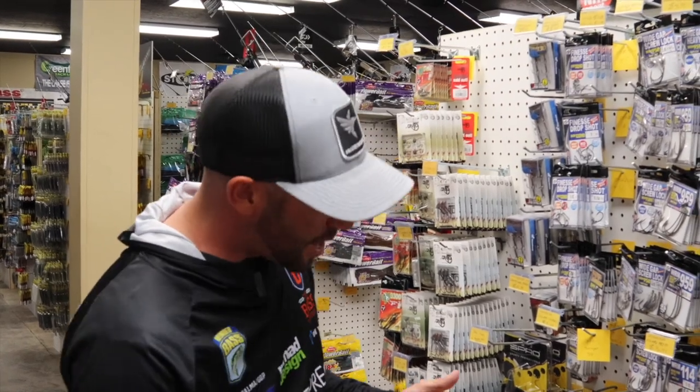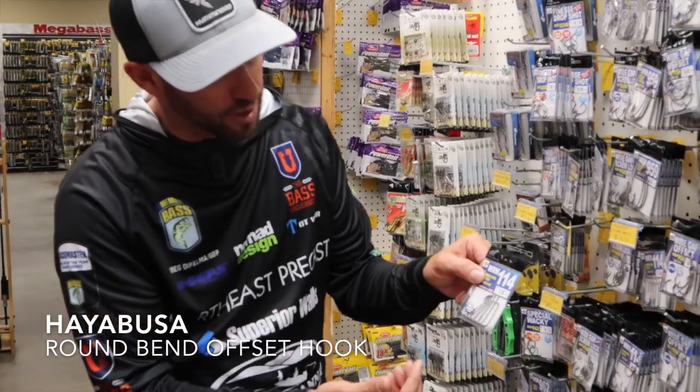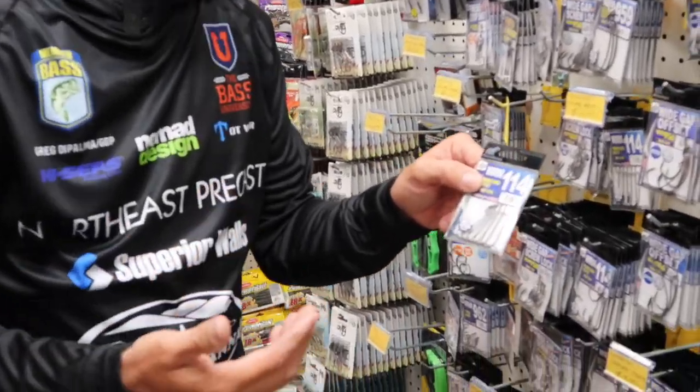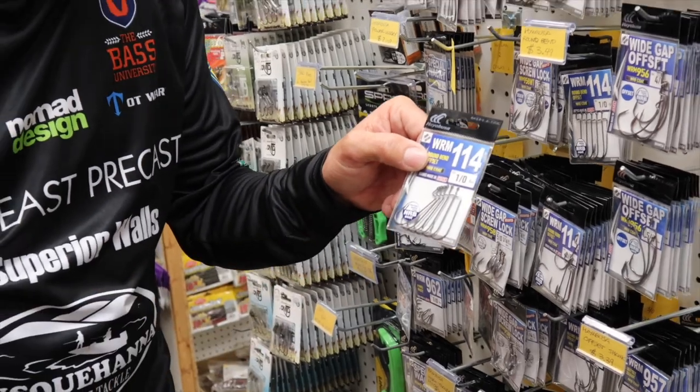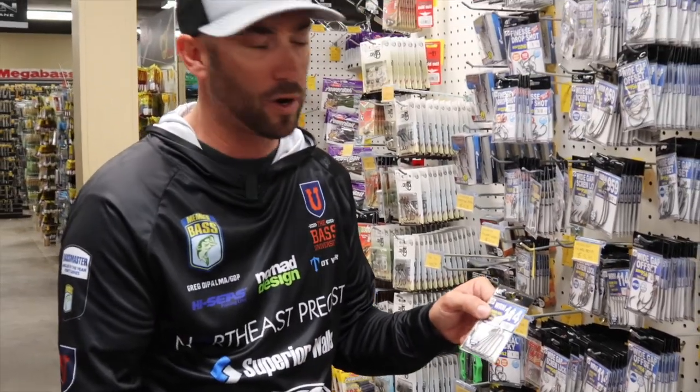Number one, I'm going to go with the worm hook, the 114. The 114 hook is a hook that I drop shot with a lot, and also when it comes to Texas rigging. Size wise, pick your size for your bait. I would say the most common one that I throw is probably a size two.